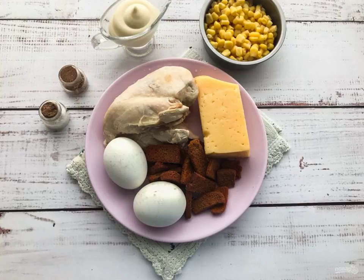Take a note, prepare all the necessary ingredients. Boil the chicken until tender and let it cool completely. Cook the eggs for 7 to 8 minutes in salted water.